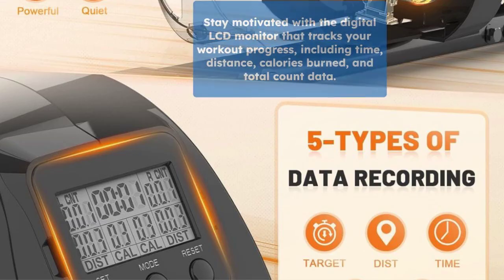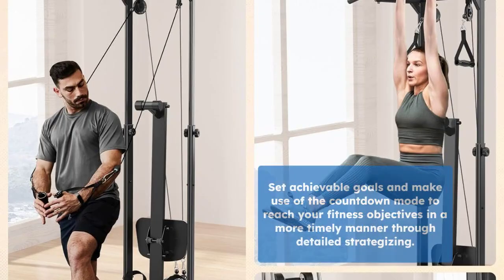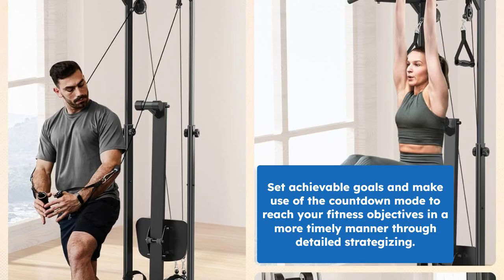Stay motivated with the digital LCD monitor that tracks time, distance, calories, and count data for every workout. Set goals and use the countdown mode to achieve your fitness targets faster with precise planning.